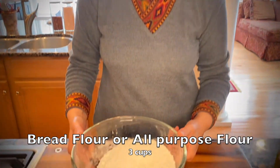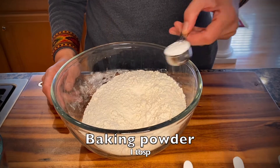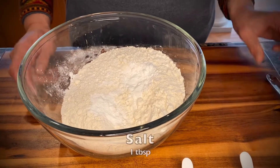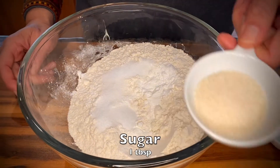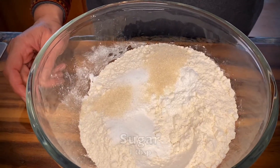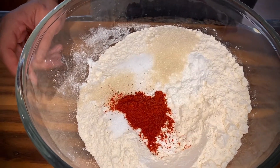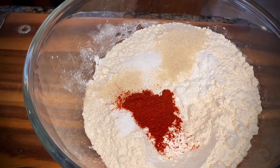Hello and welcome to Vegan Cafe 21. Today we are making homemade pizza dough, so let's get started. I have three cups of flour in this bowl. To it I'm going to add one tablespoon of baking powder — this is not baking soda, this is baking powder — a tablespoon of salt, one tablespoon of sugar, and one teaspoon of red chili powder.